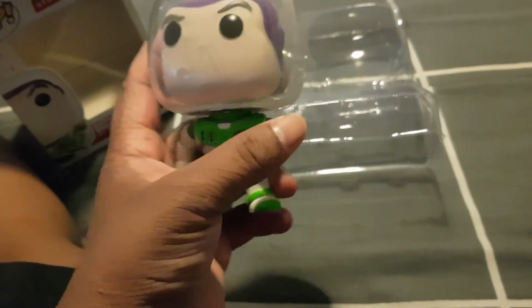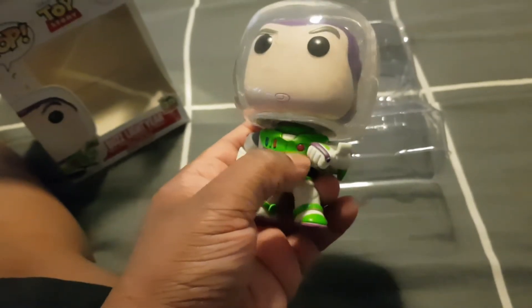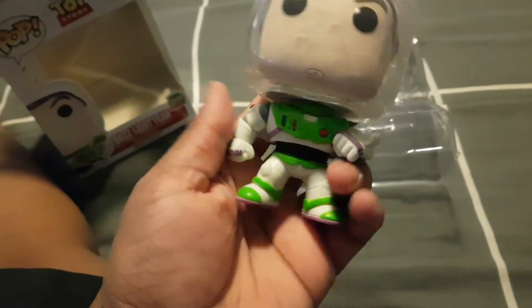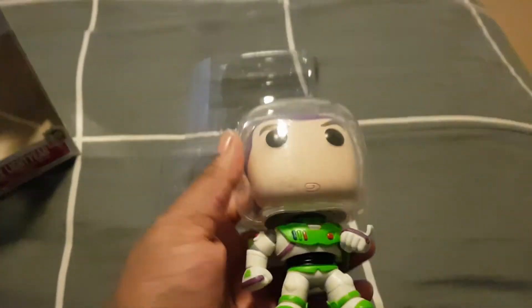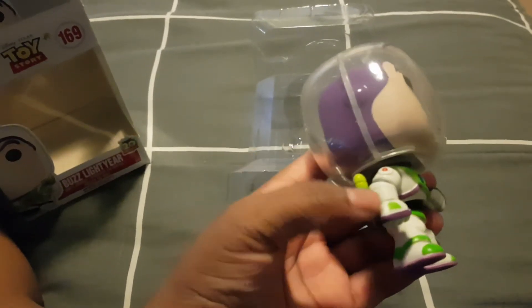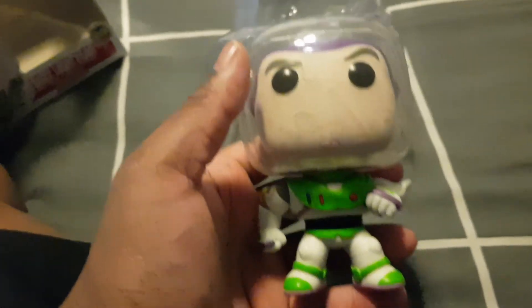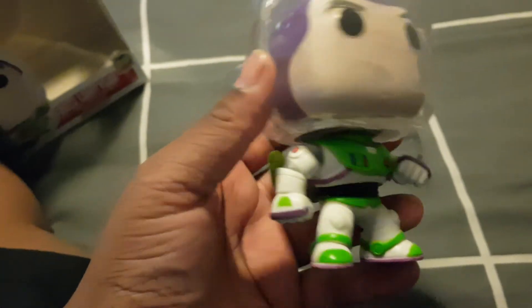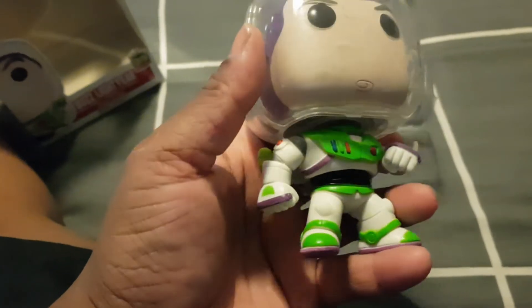And there you can see how he talks into his thingy. He has his buttons like on the other toy where he talks. And it is quite heavy, the head, just because I think he's got the plastic thing around it. So that's pretty cool, his arms. And he doesn't have his stickers — he doesn't have any of them on him, which is weird considering that's what he has on his suit.